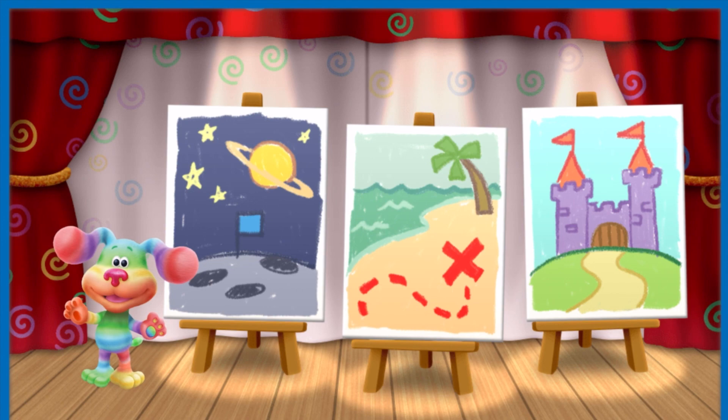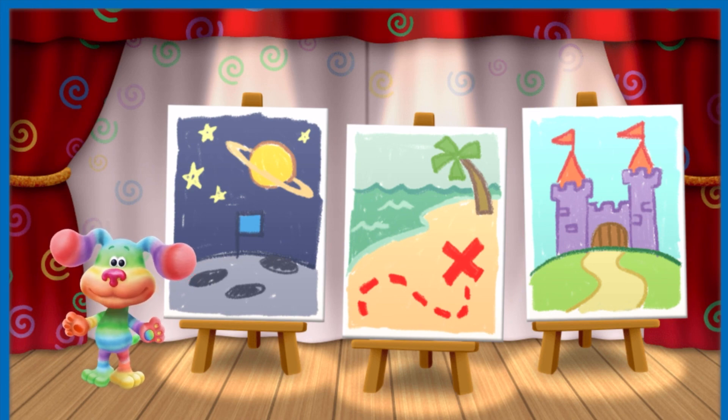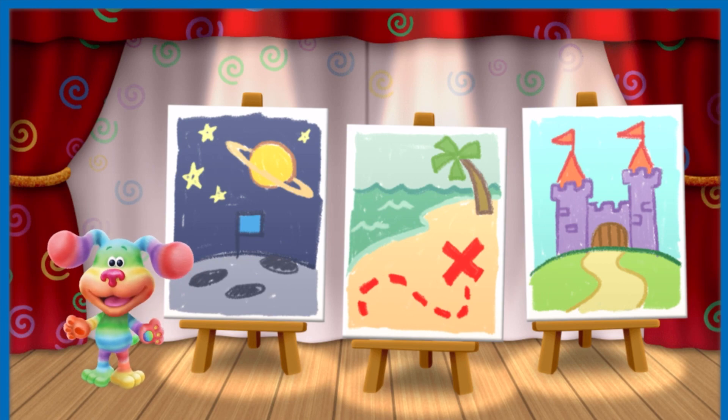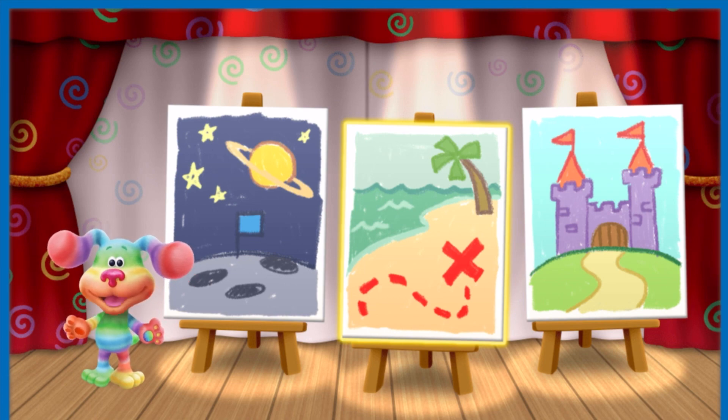This is my theater, where we're going to put on our show. Listen carefully. Today, I want to put on a show about pirates who hunt for treasure on a sandy beach. Tap on the picture of that show. Yes! Let's set sail for pirate adventure.